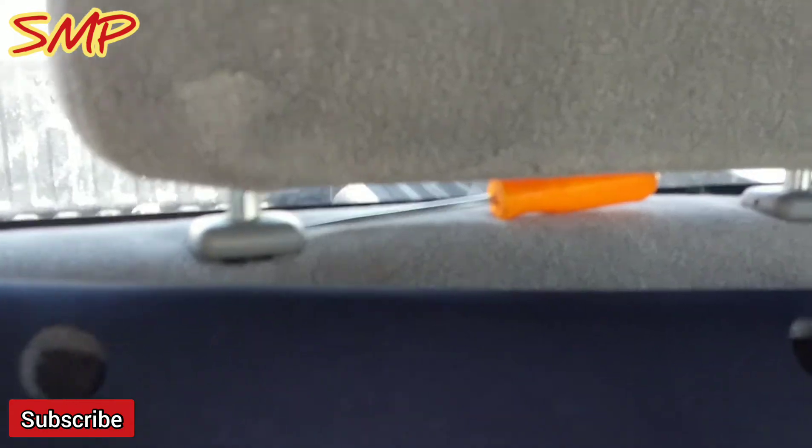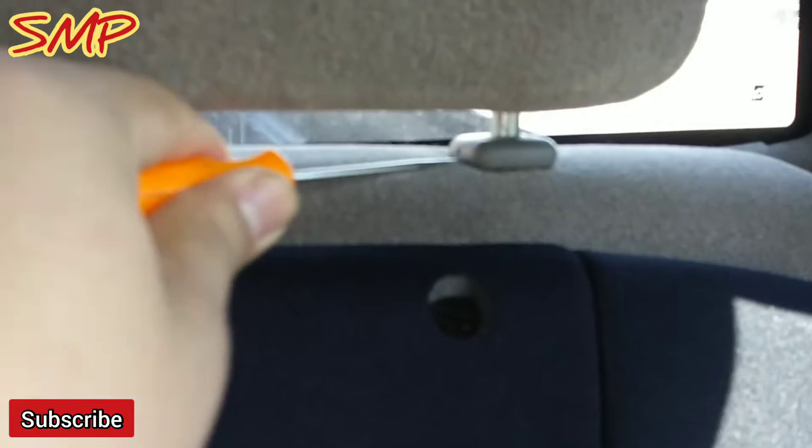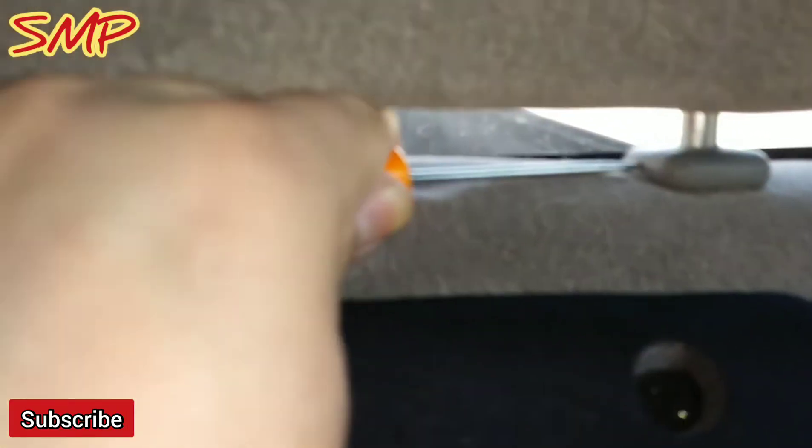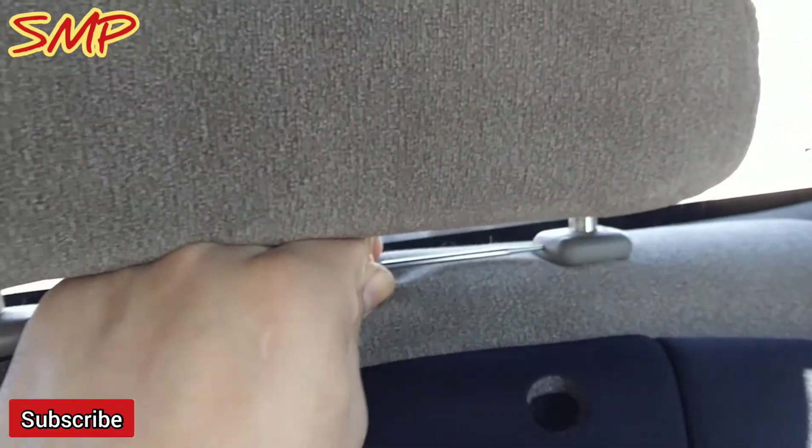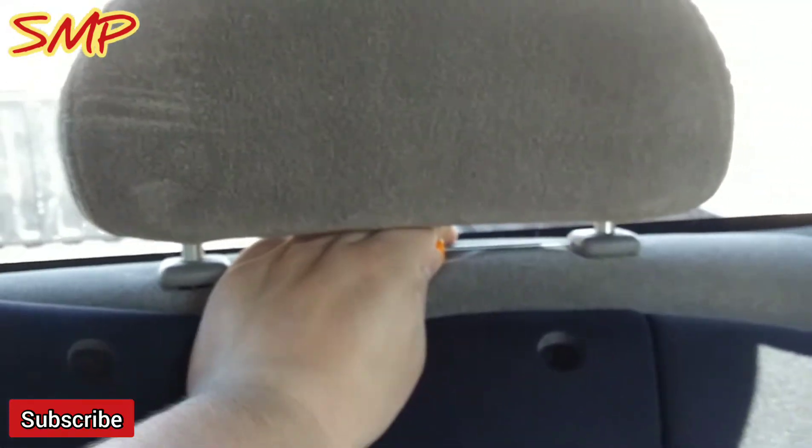By the way, you will need a pick. I get these from Harbor Freight, so they're extremely inexpensive and they fit perfectly fine on the Silverado holes here so you can take out the headrest. You'll have to do this on all the headrests — driver, passenger, and rears.